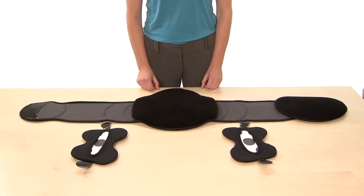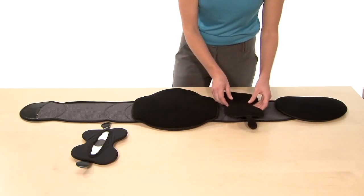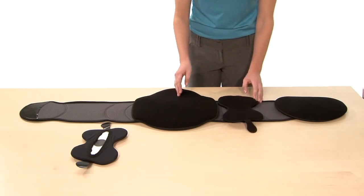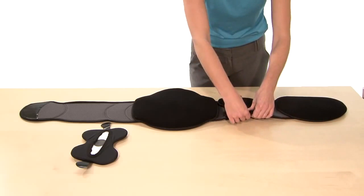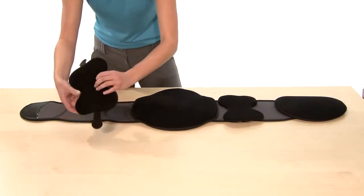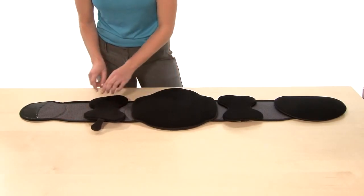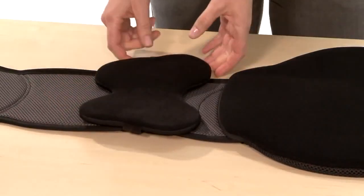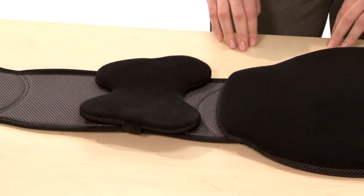Sleek APL Setup. To attach the Aeroflex Lateral Panels, simply grab them, place them on the brace making sure the tallest side is toward the center of the brace and the shortest side is toward the outside of the brace. Once you've done that, secure the tabs on the outside of the brace, and then repeat on the other side, again making sure the tallest side is toward the center and the shortest side is toward the outside. Your Sleek APL is now ready to use.